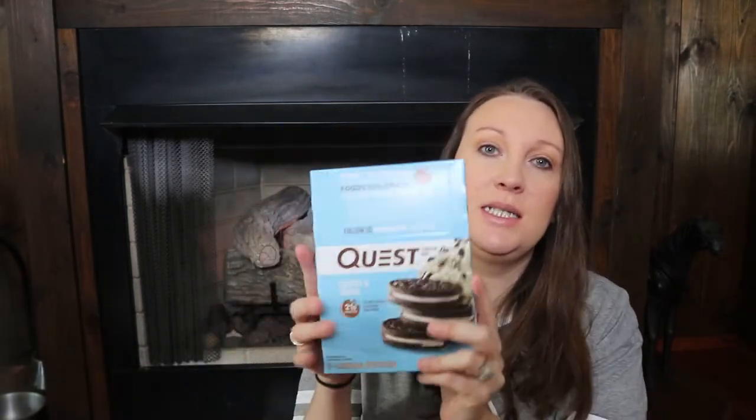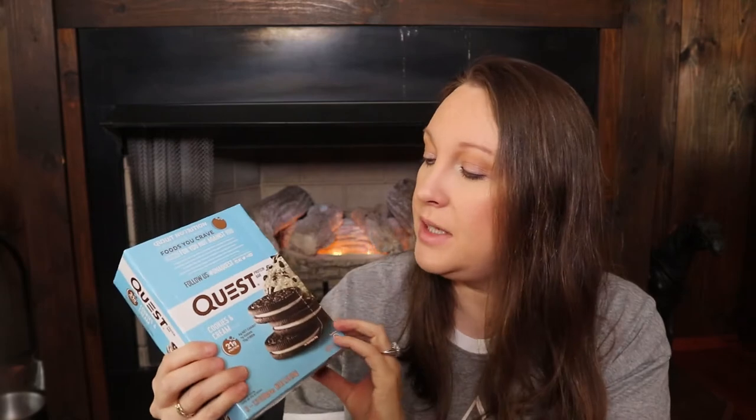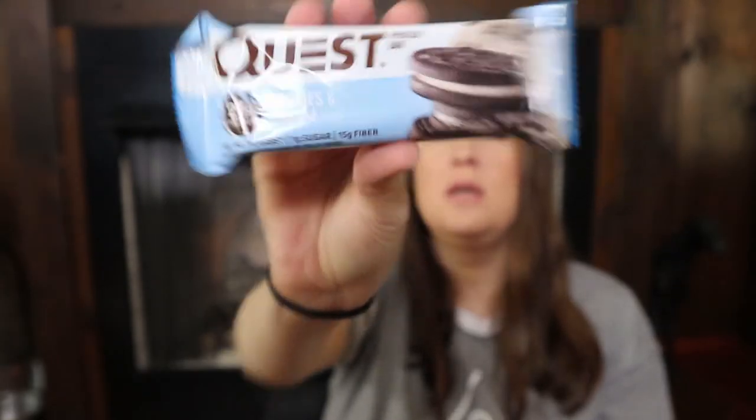The next box is Cookies and Cream bars — these definitely remind me of an Oreo, just in bar form, and they are so good. These are one of my favorites. They have 20 grams of protein, four net carbs, one gram of sugar, and 15 grams of fiber. These are absolutely delicious. I'll open these to show you the packaging — I'll be putting them in a jar for easy access. This is what the bar looks like — they really do taste like cookies and cream.